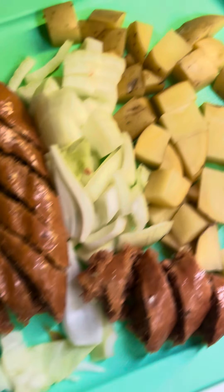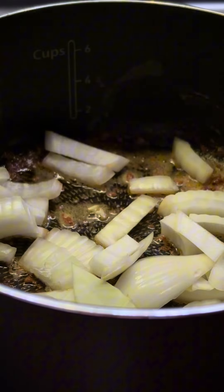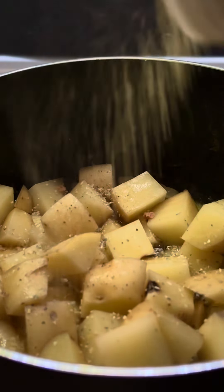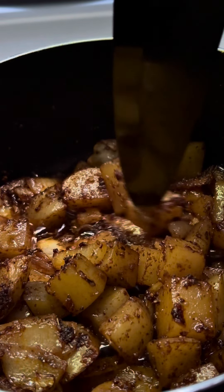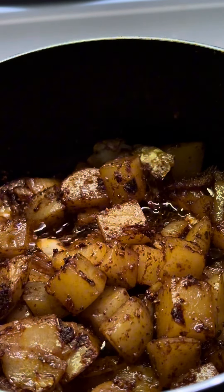Cabbage, vegan sausage, onion, and potatoes — I think I'm going to eat some pineapple too. I put the onions and potatoes in and let the onions go for a few minutes. Then you save your powdered season. After about eight minutes your potatoes are like this, but they're not super super soft. This is when you add your cabbage.